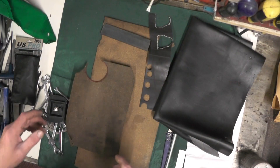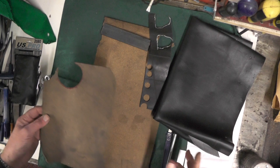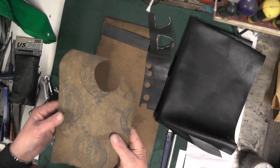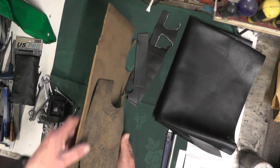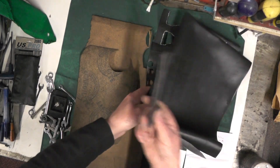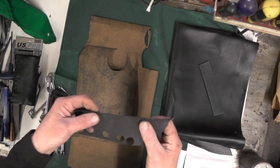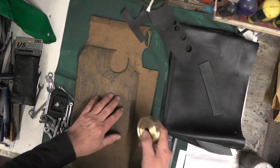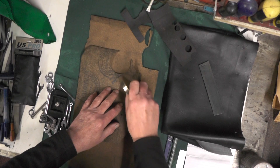I've had a rummage around in my box of stash and I've got three or four materials I could use. I've got some cork in two thicknesses, some thicker leather, thinner leather, and some rubber.